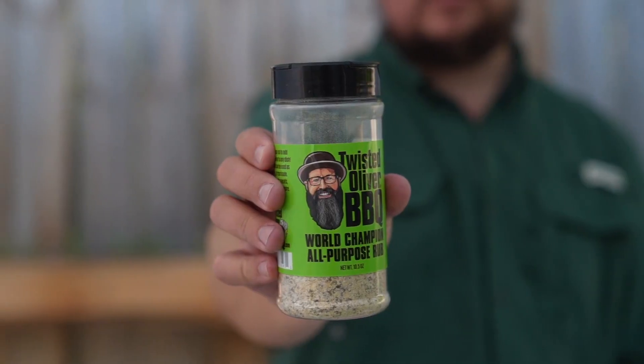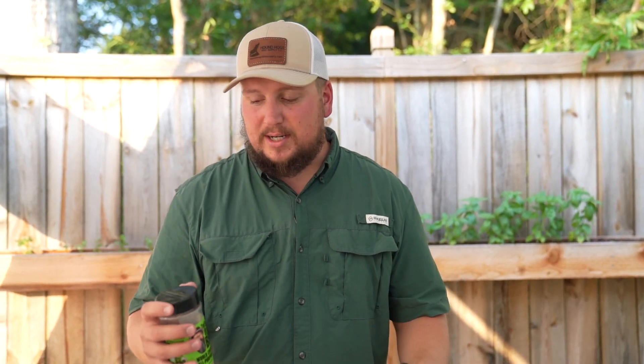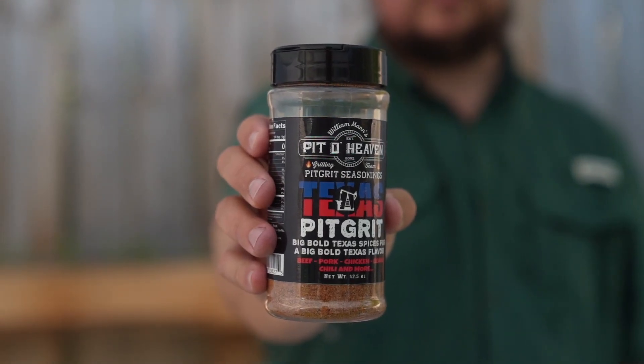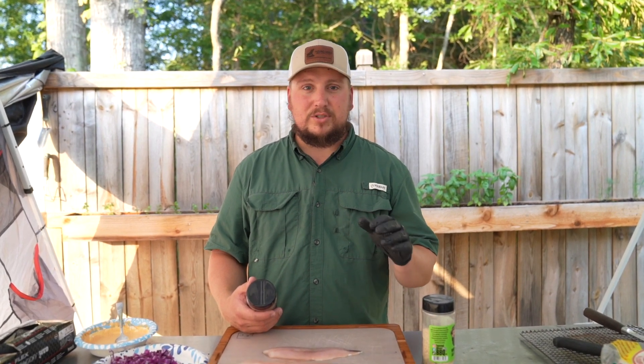All we're going to do is hit this thing with some rubs that have no sugar in them. We're going to start with Bobby Oliver's Twisted Oliver Barbecue all-purpose rub — salt, pepper, garlic, onion, and a couple other things in there. And then we're going to use a little bit of Bill Mann's Pit of Heaven Texas Pit Grip — great blackening seasoning. So that's what I'm going with on this fish. We're going to get these things seasoned up, get them on the grill, and they're not going to take very long to cook.